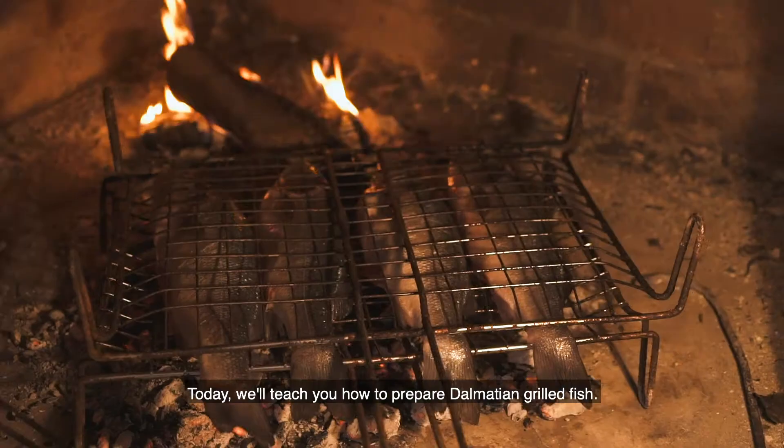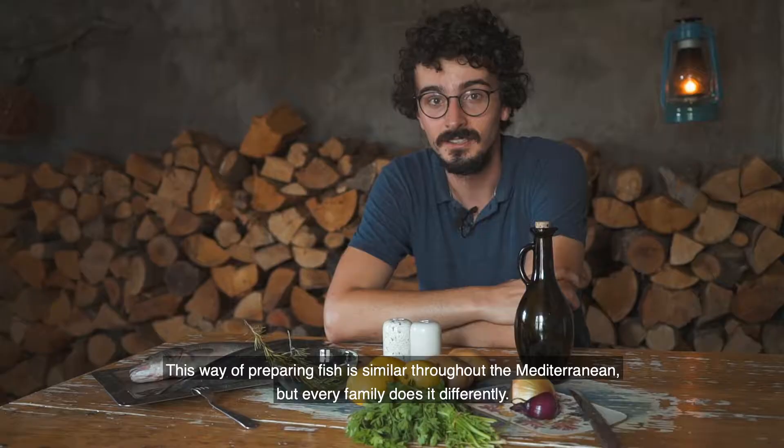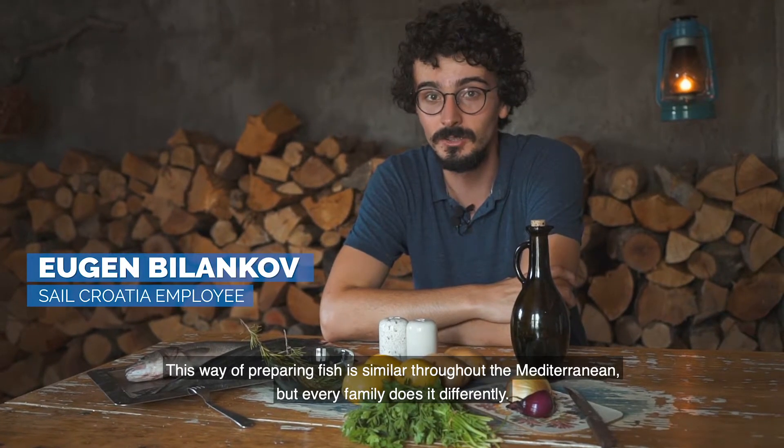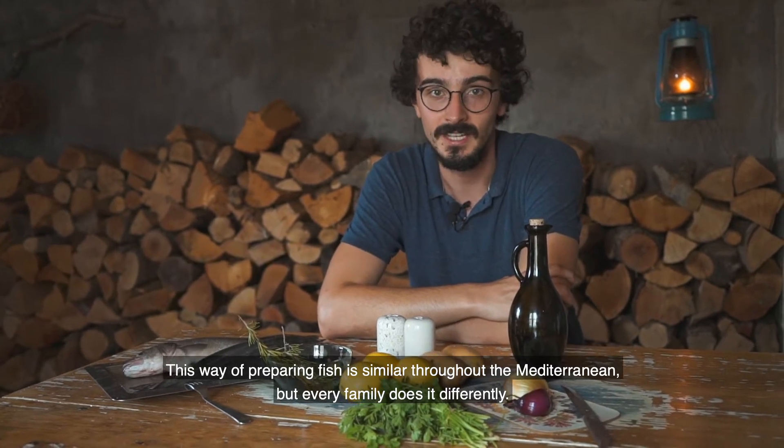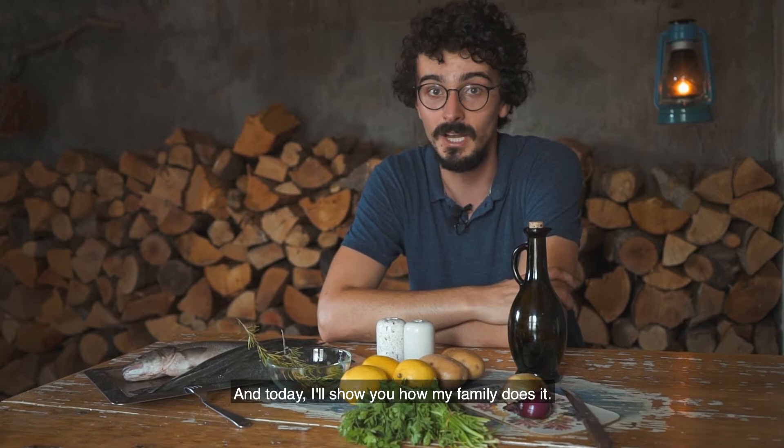Today we'll teach you how to prepare Dalmatian grilled fish. This way of preparing fish is similar throughout the Mediterranean, but every family does it differently, and today I'll show you how my family does it.